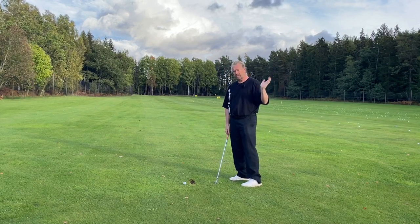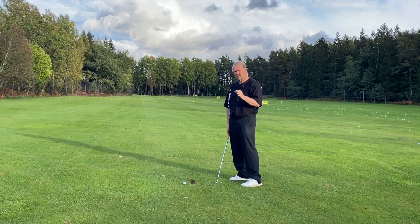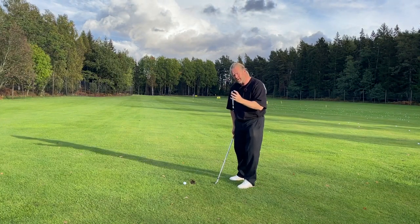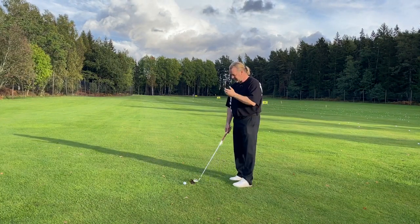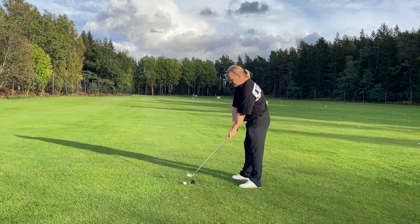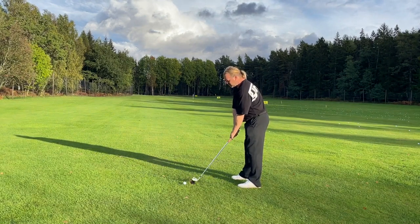Loading that arm like the pros do — you probably do too, but you're not using it in hitting the golf ball. That's what they are so good at. I'm going to hit the next one and use my arm. If I do it correctly, it's going to be just a small draw.